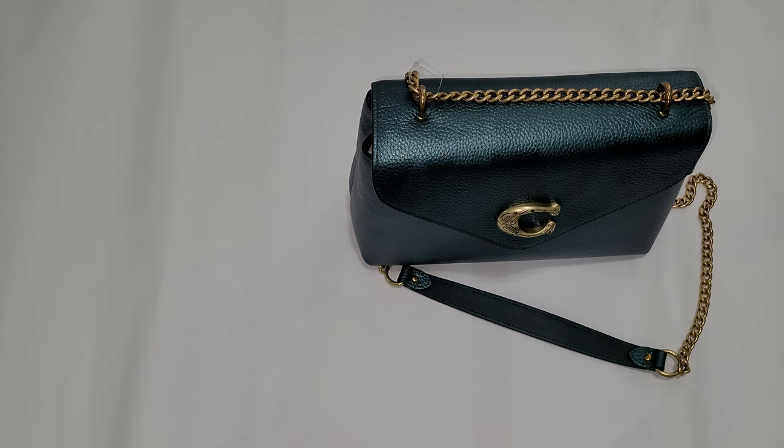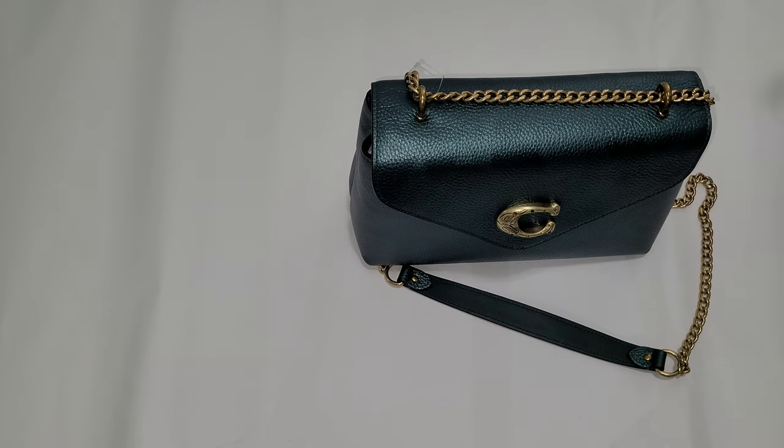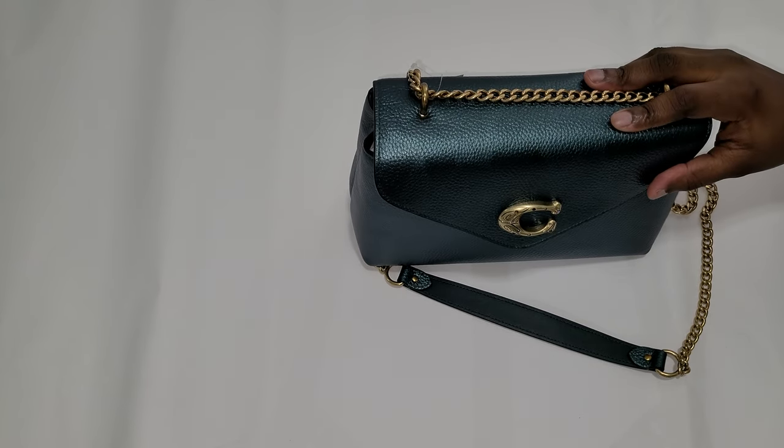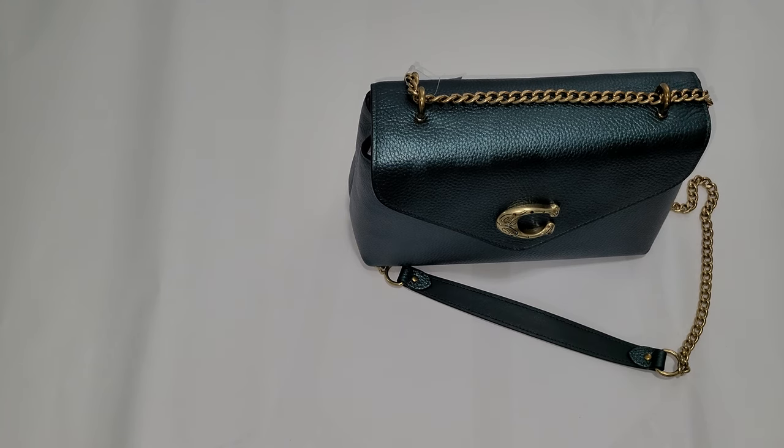The downside of buying a seasonal or limited edition piece is that the one-year warranty they all talk about doesn't really apply, because if anything happens to the bag they can't give you another one that looks like this. They might give you a replacement in a plain color, but definitely not a limited one because they won't have it in stock anymore.